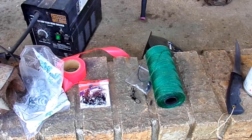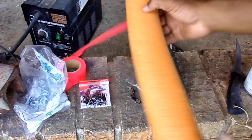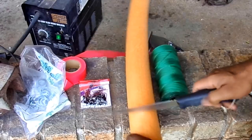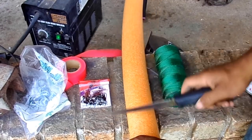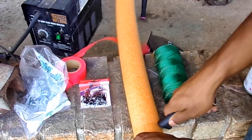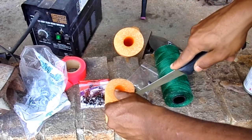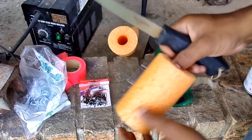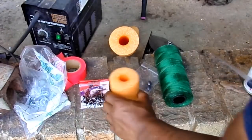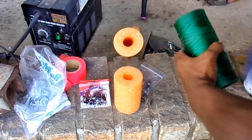Now I'm going to show you how to actually make the line part. Start with your pool noodle — take your knife and cut about a five-to-six inch section. Then you just cut a slit down one side like that. That's all you do with the pool noodle — real simple.